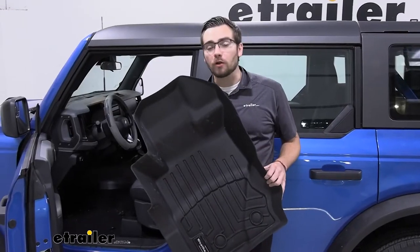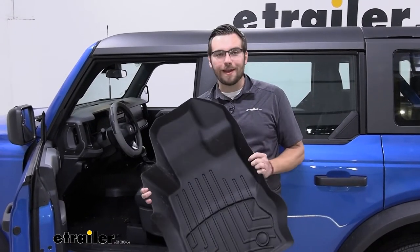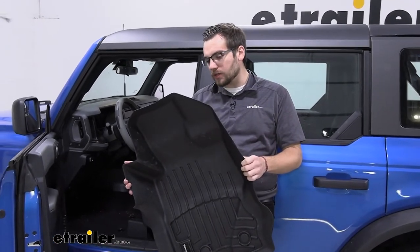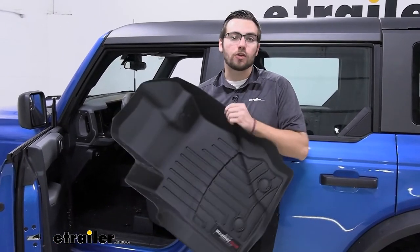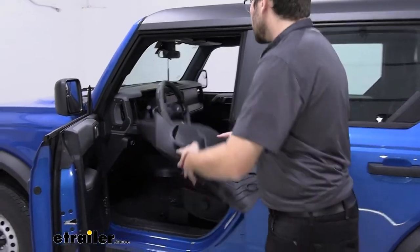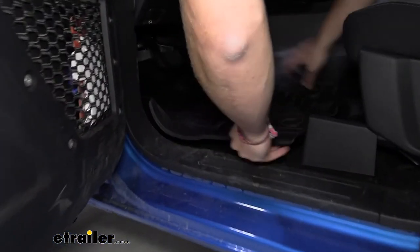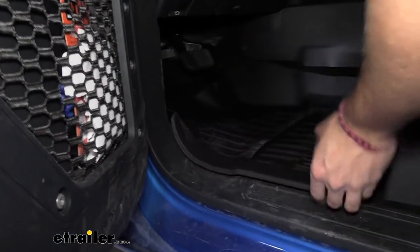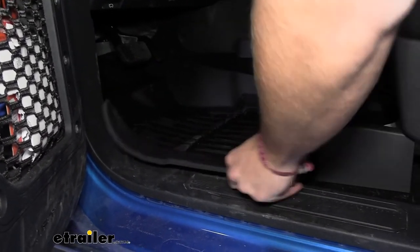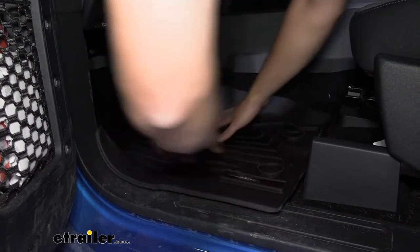With the high-density tri-extruded material, it's really nice and durable — definitely going to withstand everything you throw at it. WeatherTech is very well known for making quality material, and it also features a nice plastic core giving a really rigid structure. To install, fold it slightly to help get it underneath the pedals, then once it lines up it's easy to find the puck system and latch it down.